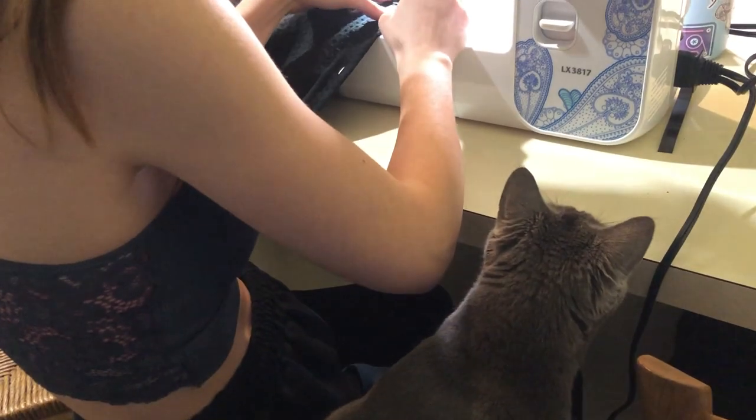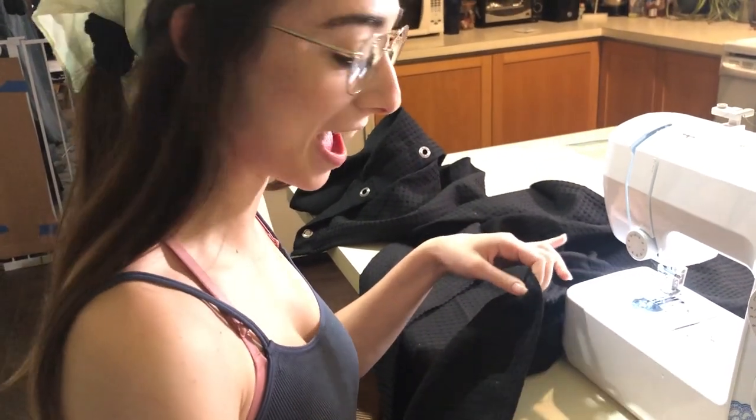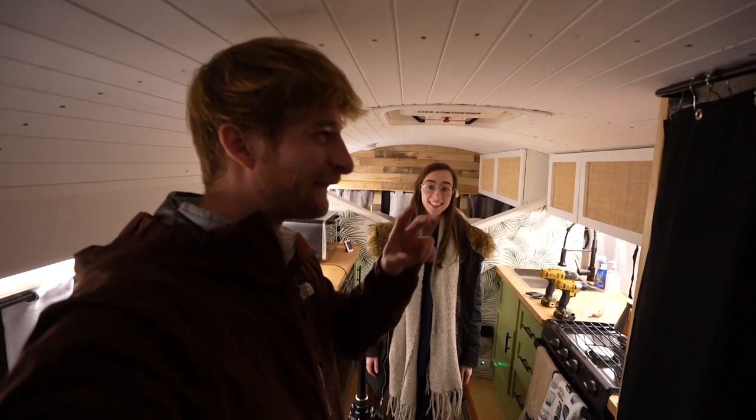This has been a project we've had to finish for a long time — hemming the shower curtain, which has been pinned for a while. Let's hope I don't mess it up. I don't think I disgraced the bus too bad — I think it'll do the job. Quick turnaround — literally one day for all your sewing needs. Leah killed it — she hemmed up the bottom and we have a fully functioning shower curtain now.